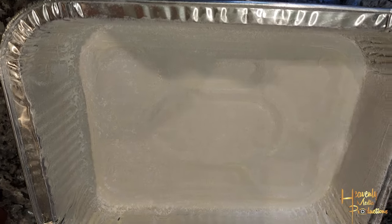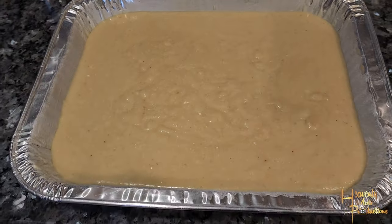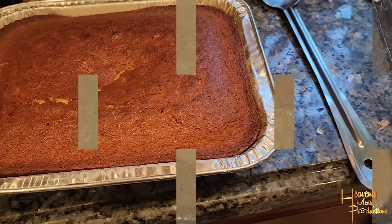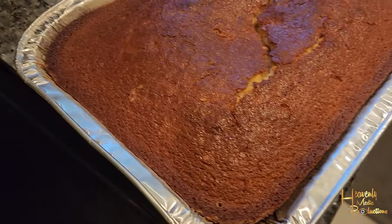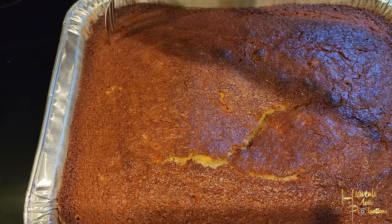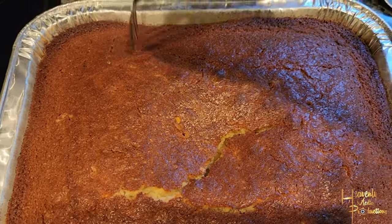Go ahead and butter your pan and add some AP flour to dust it so your cornbread doesn't stick when it bakes. Get your oven preheated to 300 to 325 degrees and pop it in for 45 minutes to an hour.